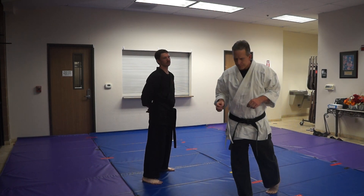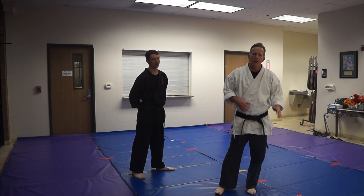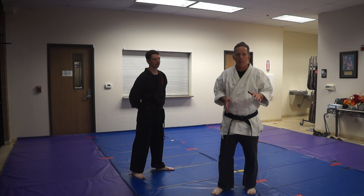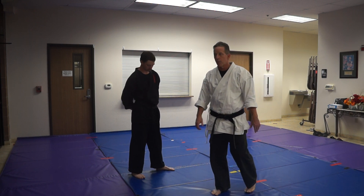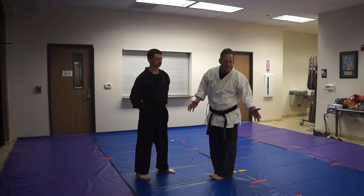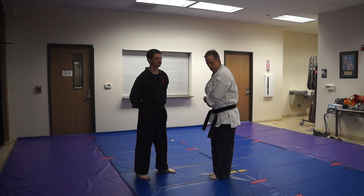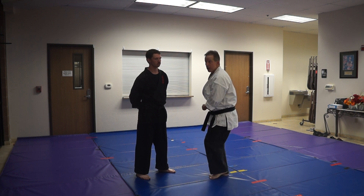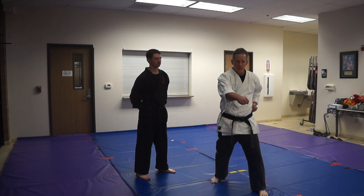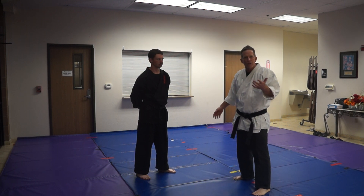We're going to work on a little bit of Bunkai to say something. Actually, there are a couple of different thought processes about what this particular move means. We'll see here — it's probably like series six, seven, eight, somewhere in there. We come here, then we step out, and notice this is an explosion. We come here and then we punch here. Typical Saison technique.